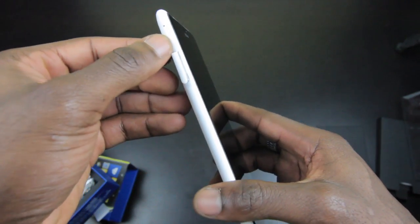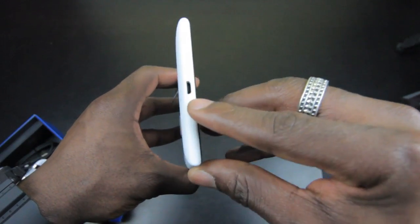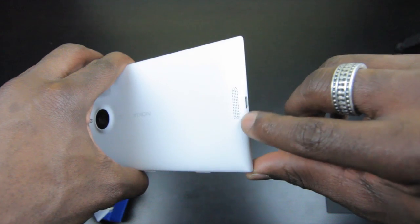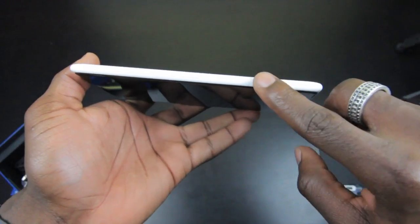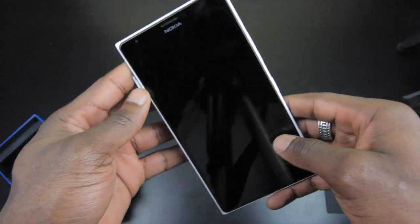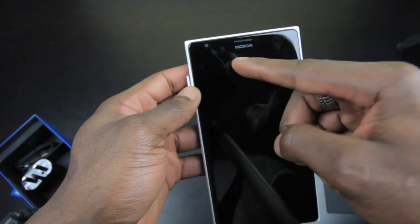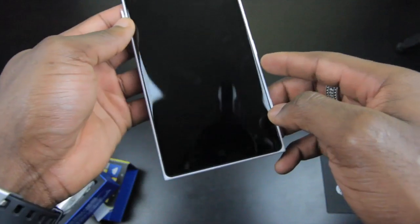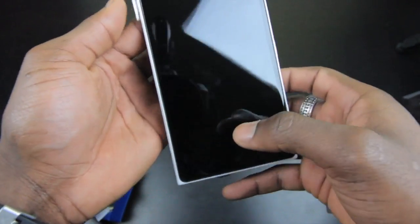Next to the SIM tray is where you can put your micro SD card, expandable up to 64GB — a nice bonus. There's a micro USB port at the bottom for charging, and a speaker grille just above it. On the side, just like other Nokia Lumia devices, you've got your power button, camera shutter button, and volume rocker. On the front there's a 1.2-megapixel front-facing camera capable of 720p HD video at 30 fps, a speaker at the top, and at the bottom three capacitive touch buttons: back, home, and search — linked to Bing.